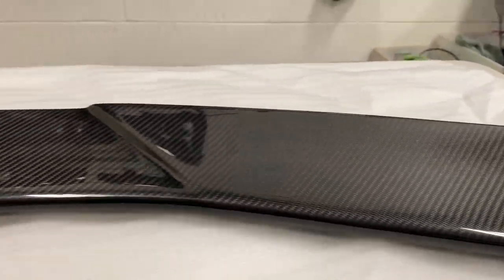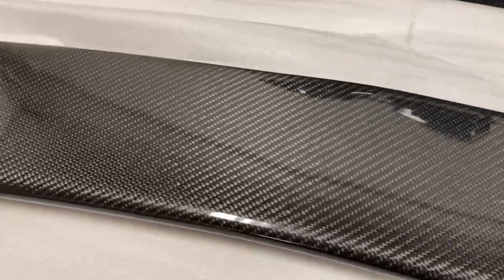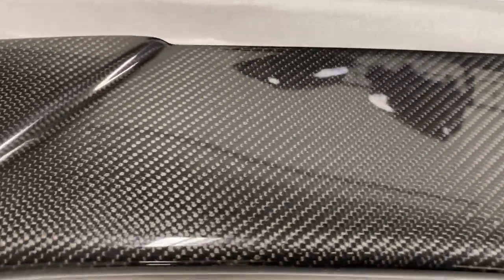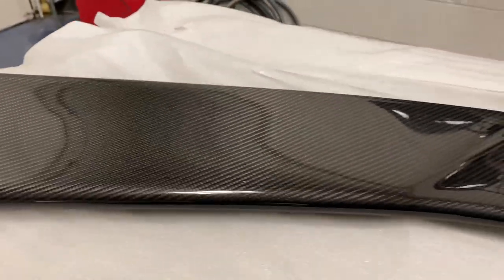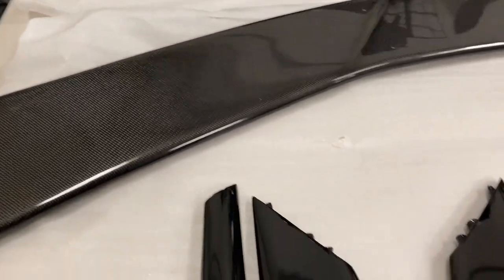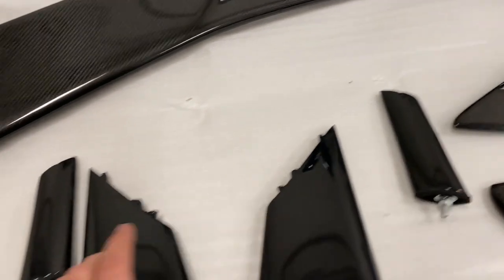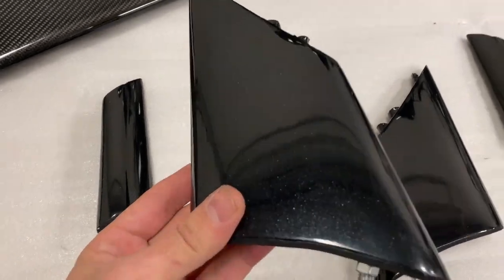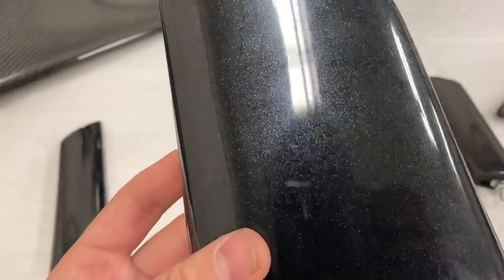Beautiful high gloss finish on it, beautiful carbon fiber weaves — not janky material going on. You can definitely tell it's quality. One thing about this spoiler that I did not know is that with C7 Carbon, the uprights — the pieces that hold it up to the car — actually come in carbon flash metallic, the same carbon flash that does come on the C8 Corvette.